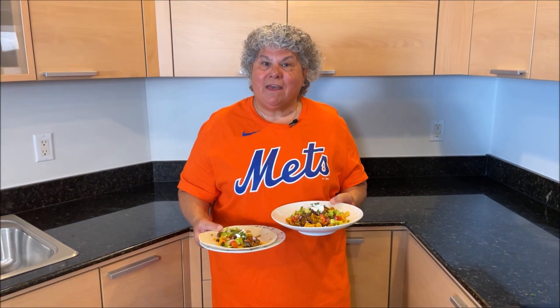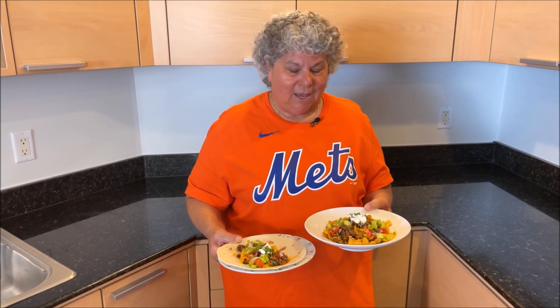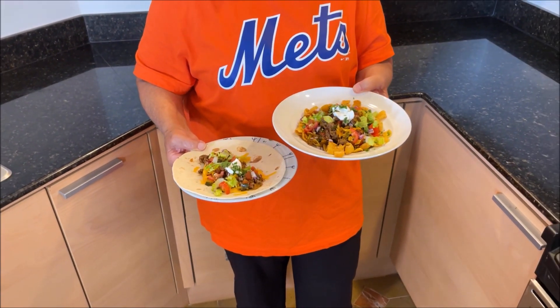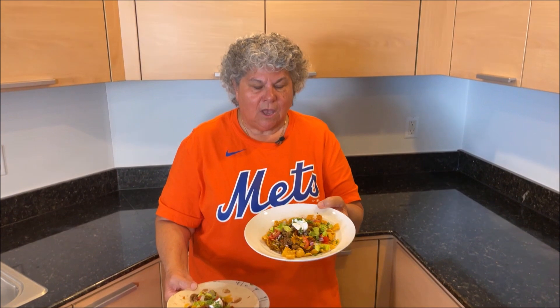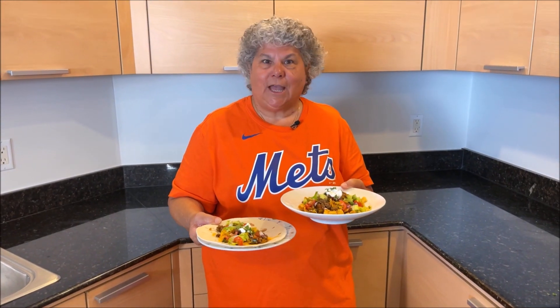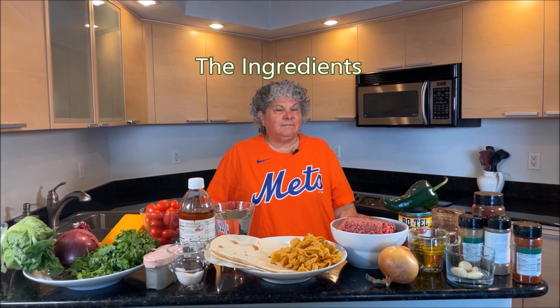Hi everyone, I'm Beth and this is my Bubbie's Florida Kitchen. We're going to Port St. Lucie to see the New York Mets — we're gonna tailgate with tacos! I like them on top of corn chips, Richie likes them on a soft tortilla. However you like your tacos, make these.